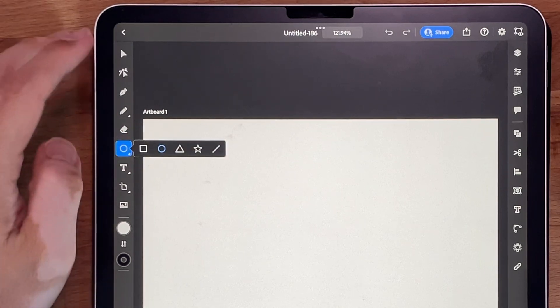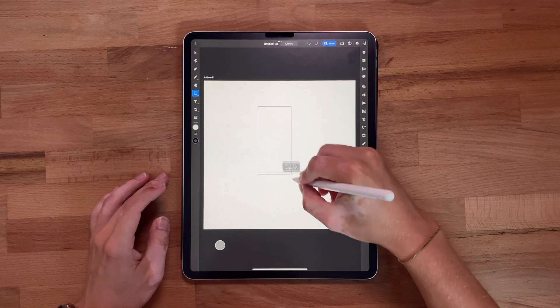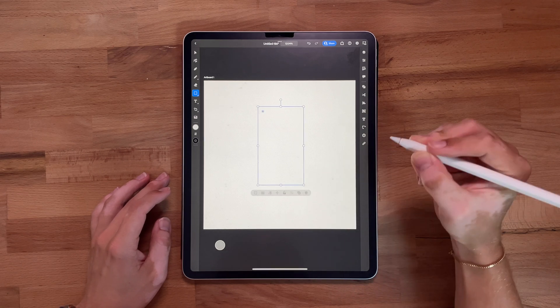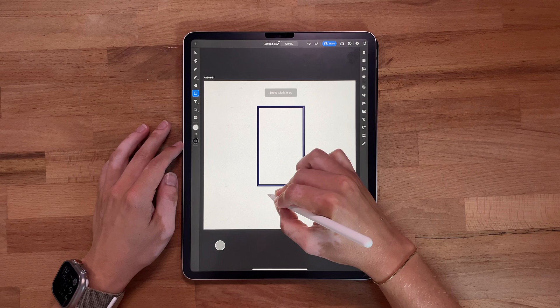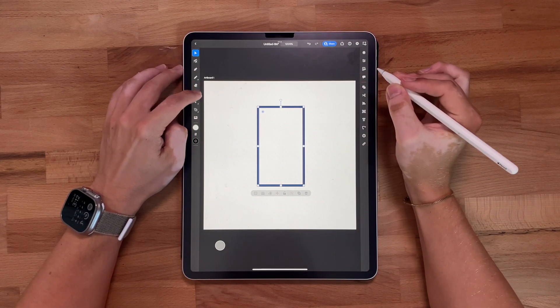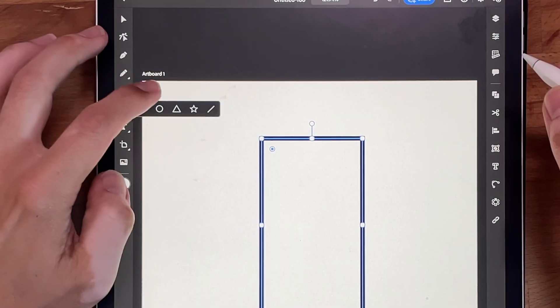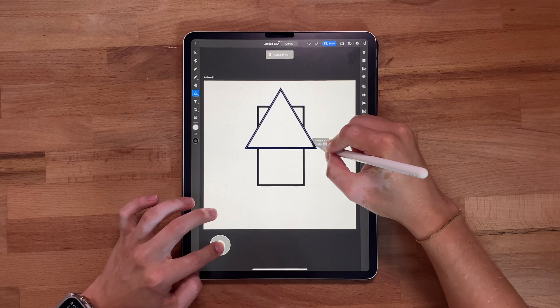What we want to do first is start with our tool panel and grab the rectangle tool. We're just going to draw out a nice little rectangle, then increase the stroke to about 10 point. Then we'll come back over to the tools panel and grab the triangle, throwing it right here.